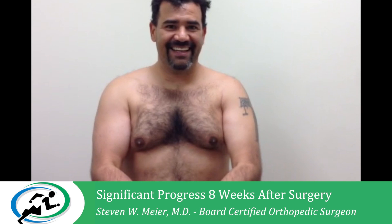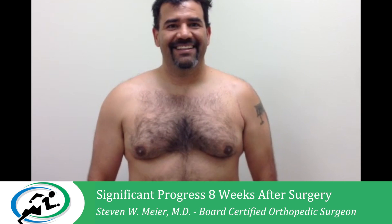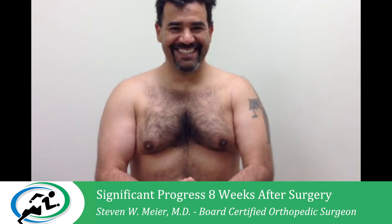You can see that. Go ahead and relax and do it again. You can really see that. One more time. Perfect. You can really see the muscle.